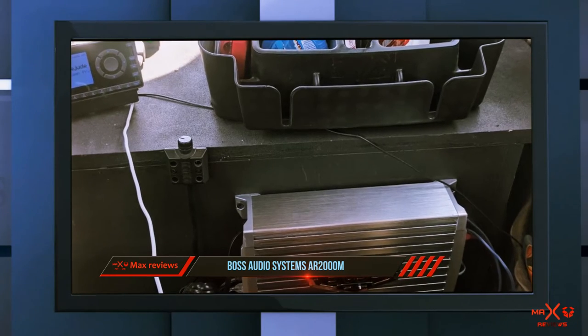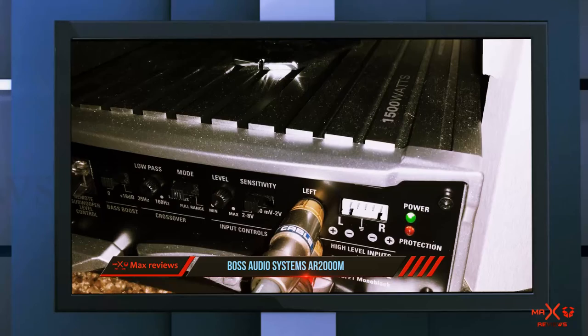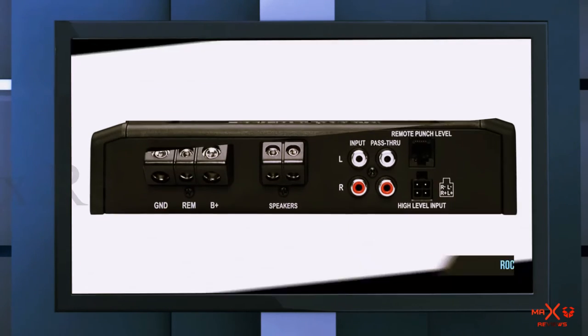It also provides switchable inputs. Its sensitive controls allow for adjustments directly from the head unit for a customized optimal balance. It also has built-in short protection which will automatically shut off if it detects the risk of overheating or speaker failure.